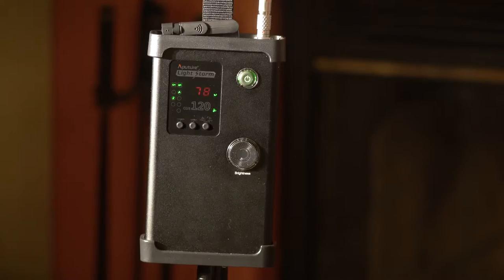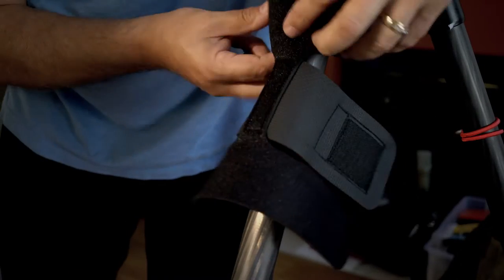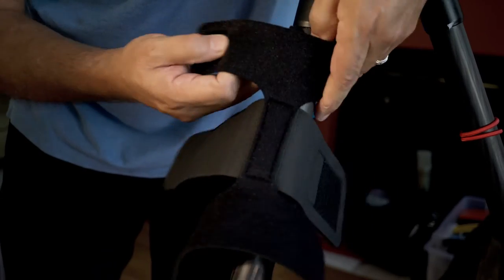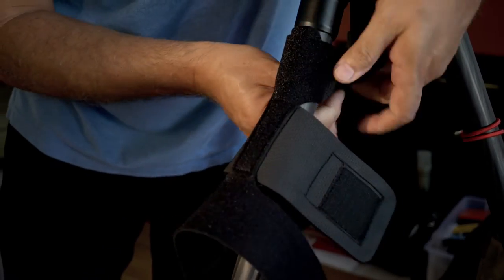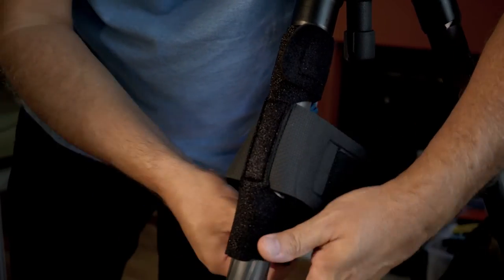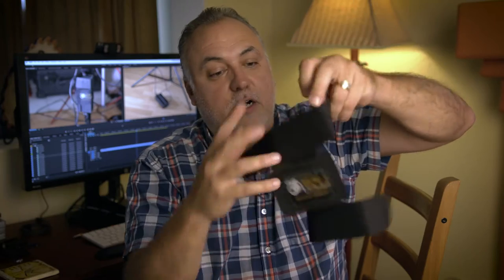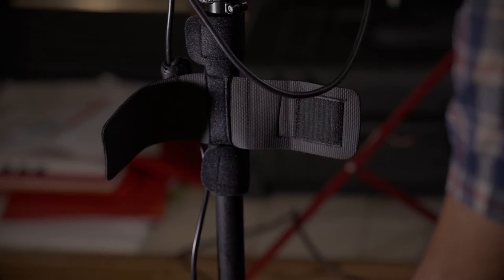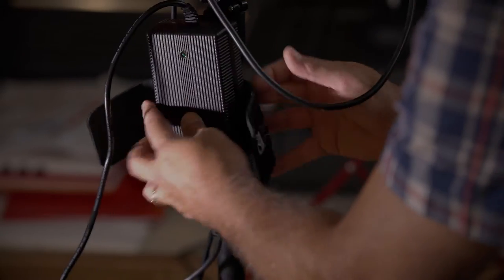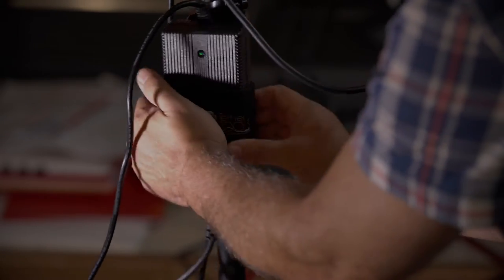It's kind of a blessing and a curse because I do like the design of being able to have the controller for the light output separate from the head itself. That's where this Tether Tools $19 neoprene solution comes in. It's basically like a tube and it velcros onto the light stand. It's super easy to use — you just velcro this part onto your light stand, fasten the power brick on there, and it's all neoprene but it adds resistance so it won't fall off the stand.